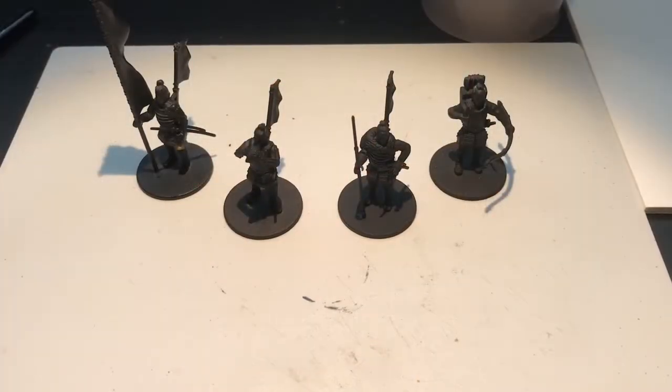Konnichiwa. Today we're back with Test of Honour and we're going to be looking at painting Ashigari. First things first, it is Japanese July on the Facebook group Test of Honour, the Samurai Miniatures game. If you're into Test of Honour and you're not currently following that group, I suggest you have a good look.